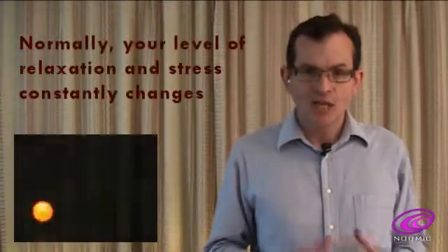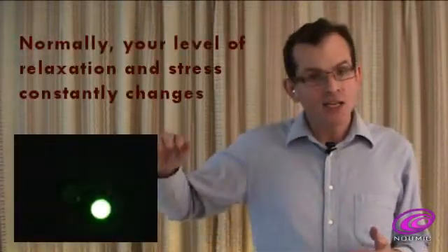Most people don't realise that during normal activity in life, our precise level of relaxation and stress constantly changes up and down. The moment-by-moment changes can be very small, but Pneumic's advanced electronics can measure these accurately.